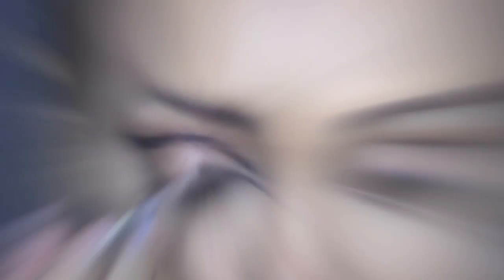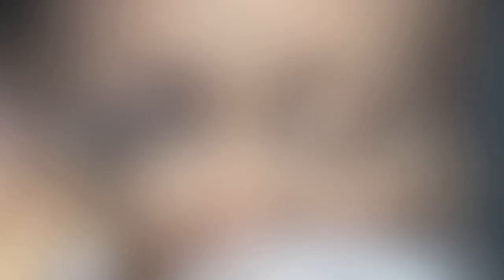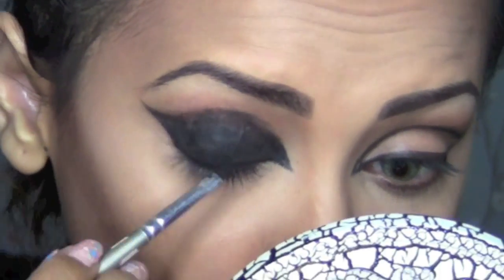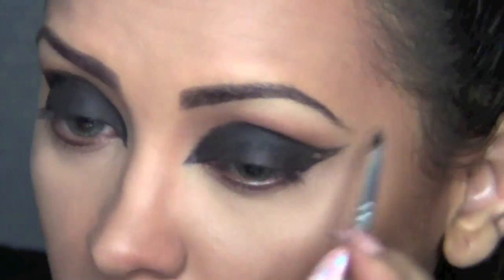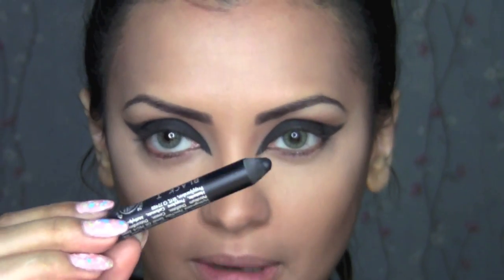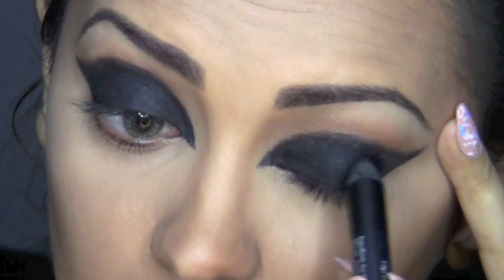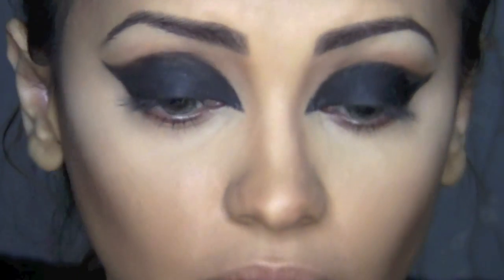Once I've defined the black outline, I'm going to start filling it in. Then I'm going to take my black crayon from Makyaji and make sure that my lids are completely charcoal black and that there's no skin showing through.